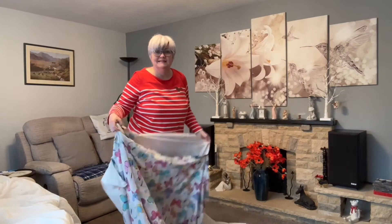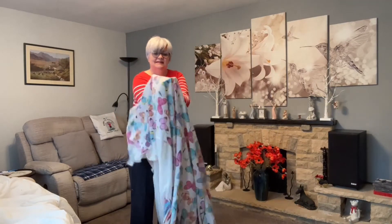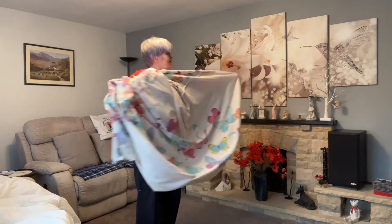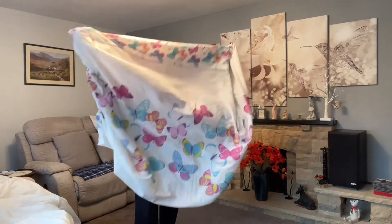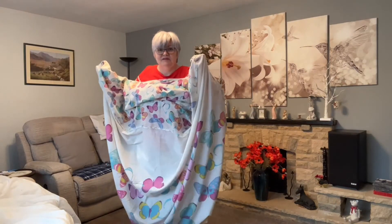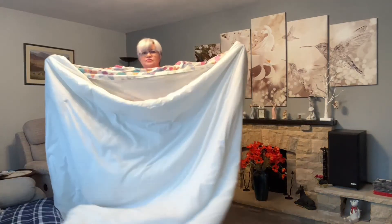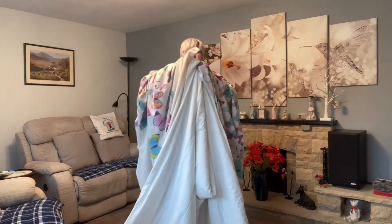You turn your duvet cover inside out. You put your hands in and you reach for the corner. Got the corner? Now you're left like this. Alright, you've got your fingers in the corner. Then reach for your duvet and grab each corner — so you're holding the duvet with your cover.